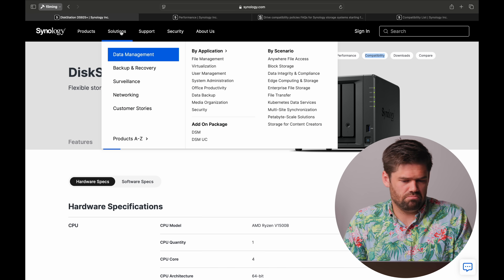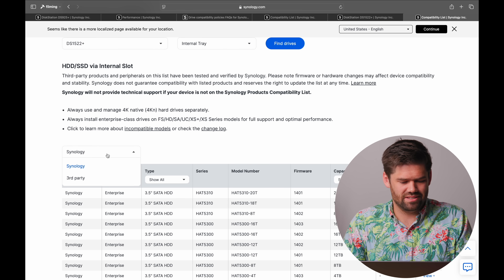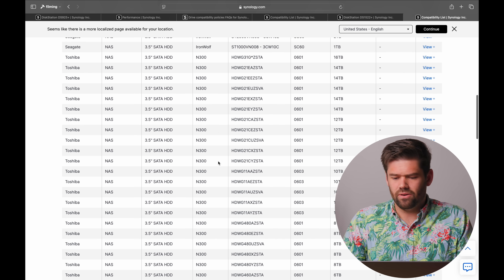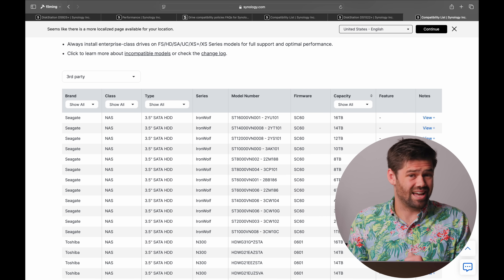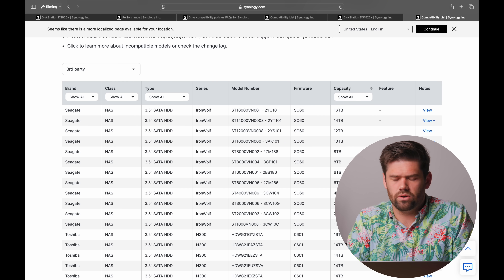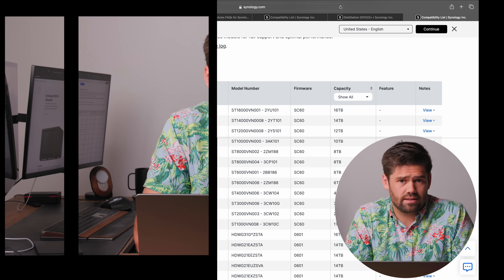Looking at the DS923 Plus or DS1522 Plus compatibility list, while it's actually a decent list of commonly used drives, somehow nothing compatible is greater than 16 terabytes. Right now you can buy 24-terabyte drives — 50% larger than 16-terabyte drives — and this compatibility list is really going to limit your ability to use them. They seem to be protecting their drive sales and avoiding a situation where a lower-tier unit could have more space than a higher-end model like the 1823 XS Plus. I'd really like to see them get at least up to the 20-terabyte IronWolfs.